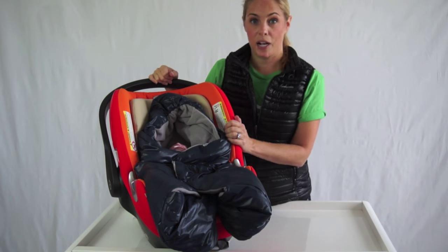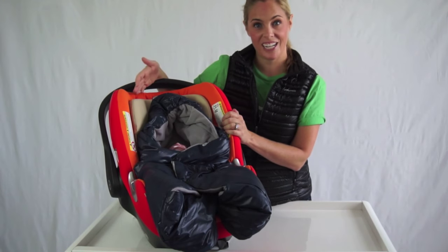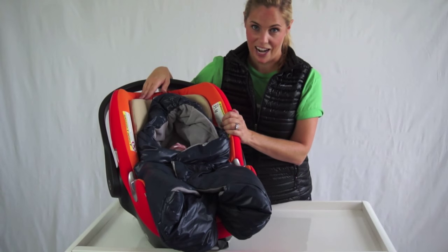The Neato Infant Car Seat Cover comes in two different sizes. Small is 0–6 months and retails for $59.99, and Large is 6–12 months and retails for $69.99.